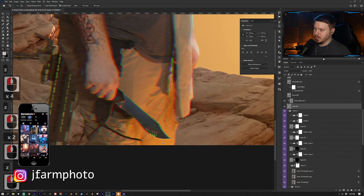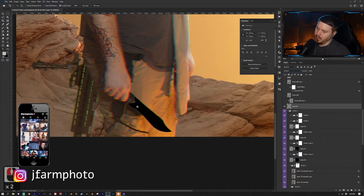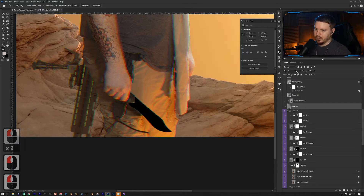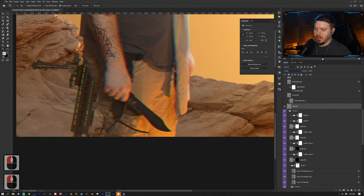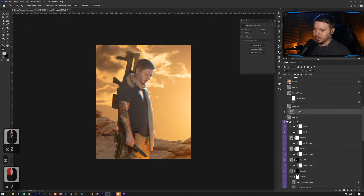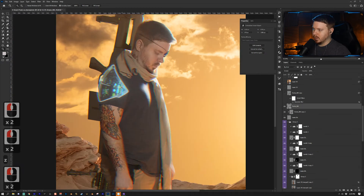For the knife, I carefully painted the shape of the knife and put that layer into Screen blending mode — you can't see any black in Screen mode. I then clipped a photo to that and also put it into Screen blending mode, so now the knife has a cool glowing effect.